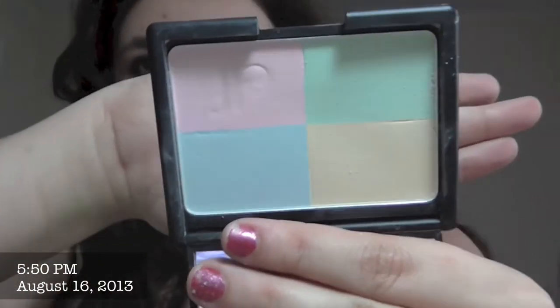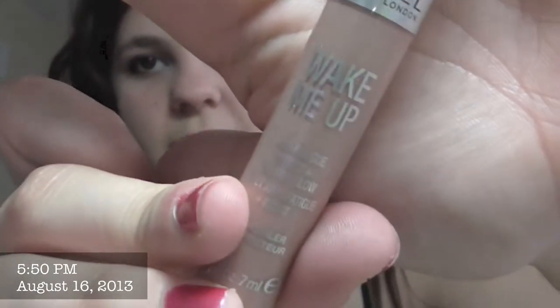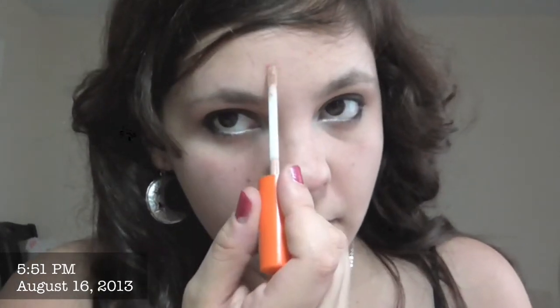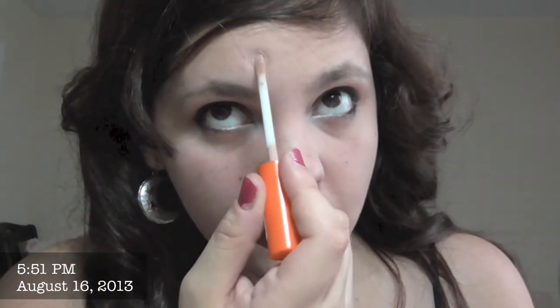Que son los polvos correctores de ELF, y este corrector de Rimmel que es el Wake Me Up. Y ahora sí la voy a cubrir. Lo que tardó fueron horas en secarse — normalmente con otro tratamiento tarda muchísimo más.